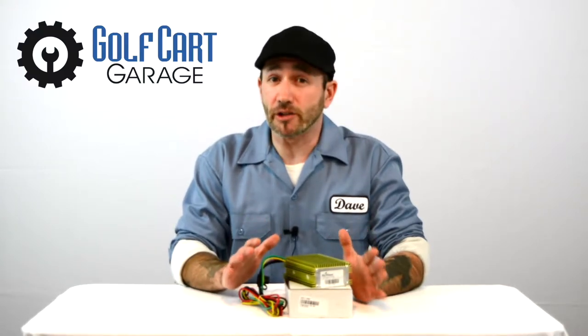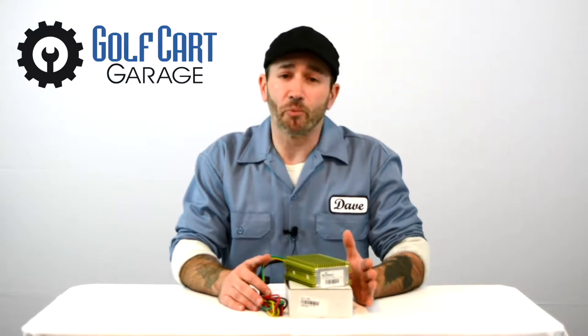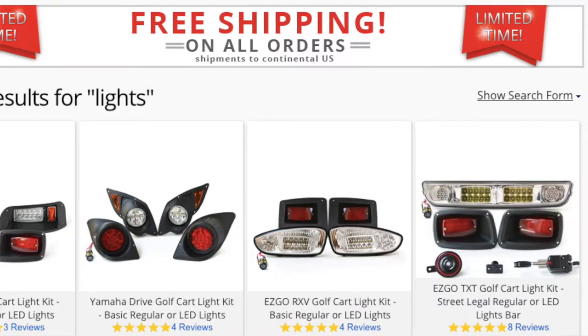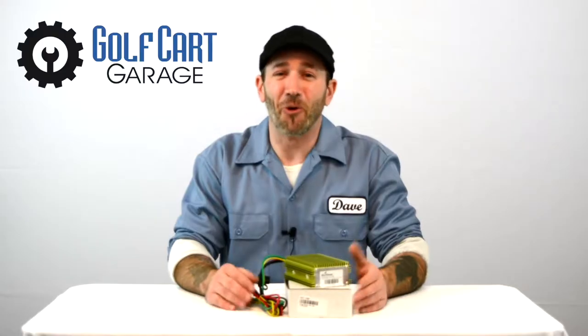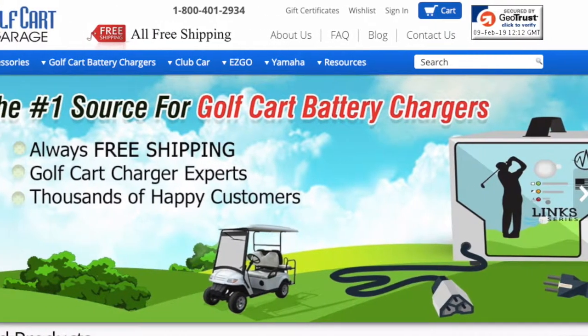If you're installing golf cart lights, a radio, or other electronic accessories, most of them run on 12-volt single source power. So if your golf cart already has 12-volt individual batteries installed, great news! You can move on to searching the rest of GolfCartGarage for awesome electronics to draw power from one of them, or for the very best chargers in the business when it's time to put some power back in.